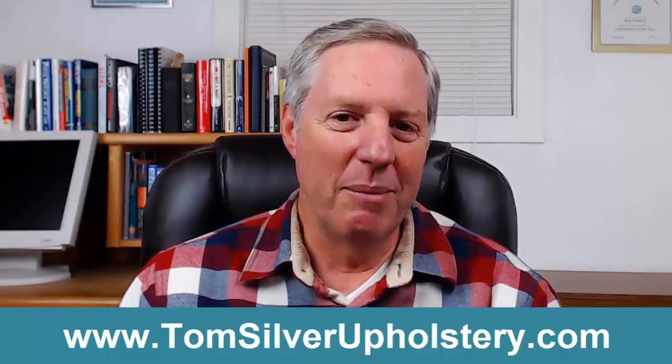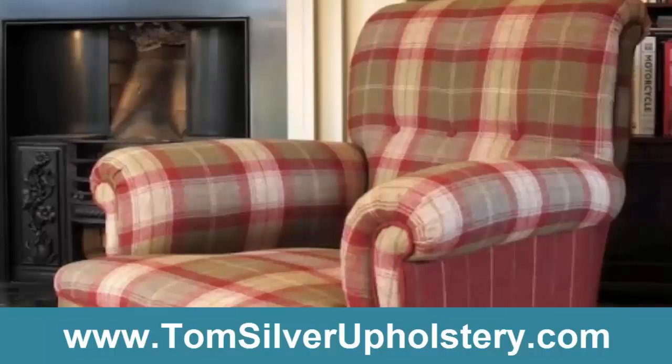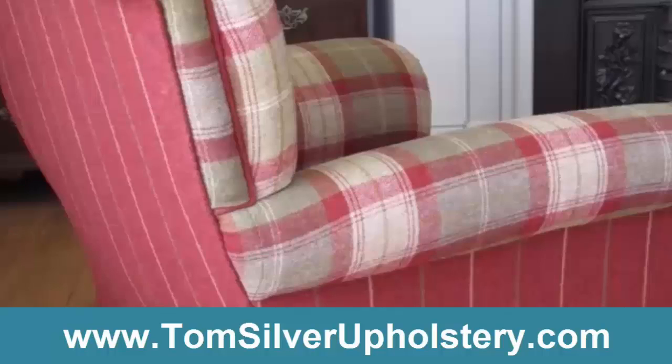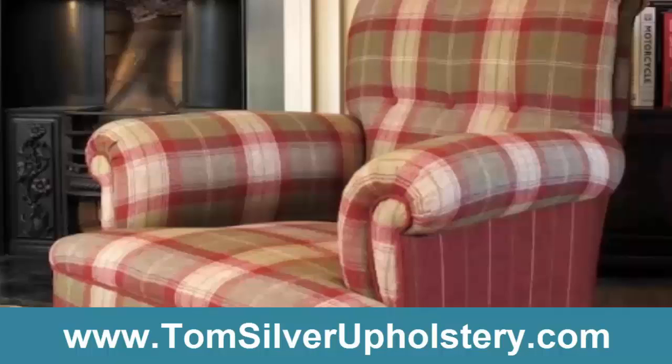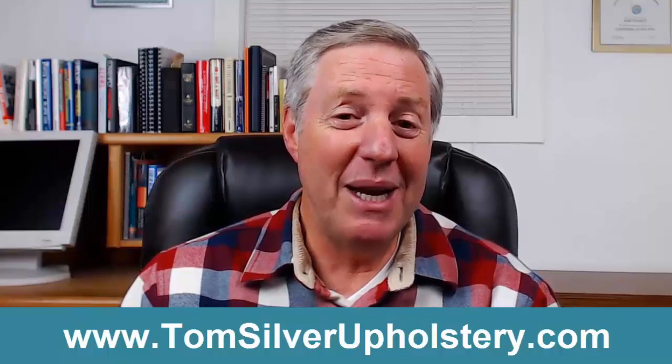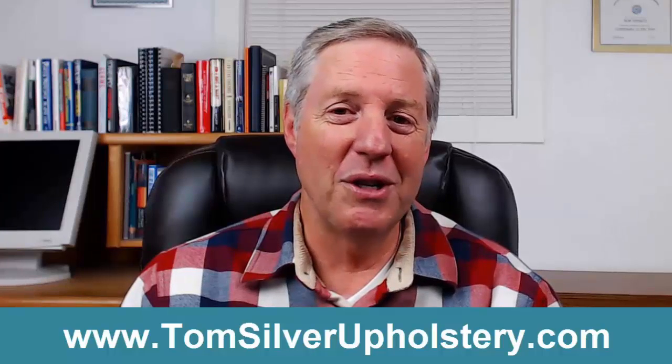Now I wish we could find some before images, but this was a pretty old armchair that belonged to my wife's aunt. I hope you can see how good it looks today, thanks to some of the tips and tricks I learned from Tom's book. We're really pleased with how it turned out, and now all our friends basically want me to show them how to upholster a chair like this too.